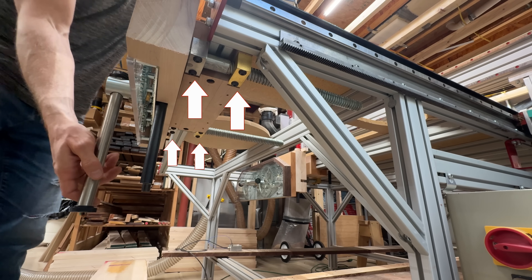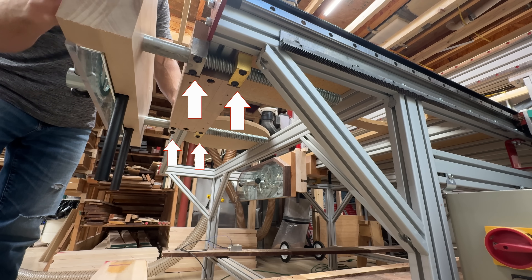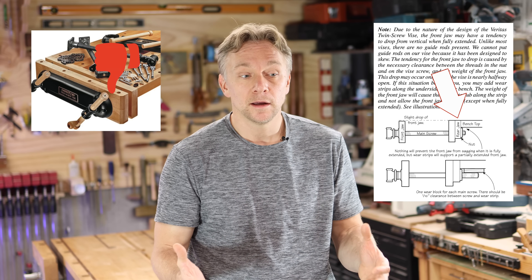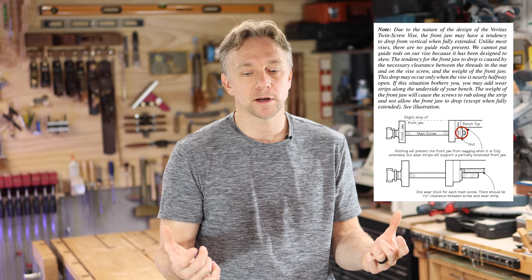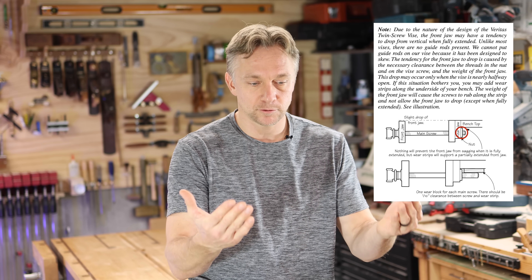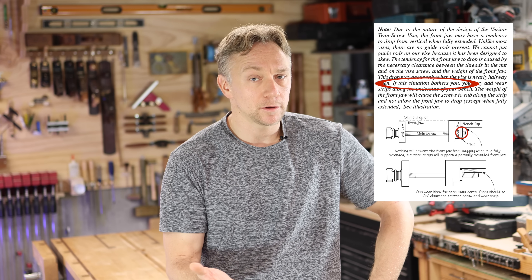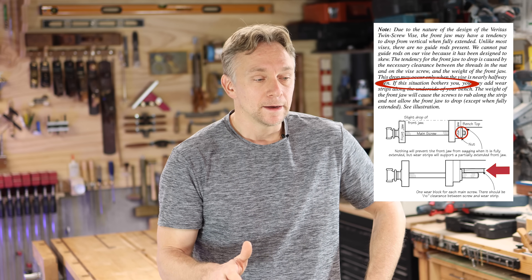The twin turbo vise mounts to the underside of a workbench with two nuts and two bushings — a great configuration. It eliminates the need for a rear jaw. The Veritas requires a rear jaw; I didn't like that. The Veritas also has just one point of contact, so they're very upfront about saying it's going to drop a lot, it's going to sag when you open it all the way. My configuration eliminates all that.